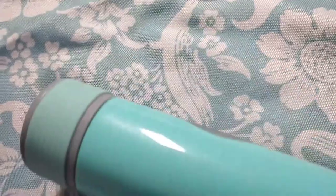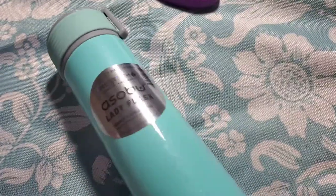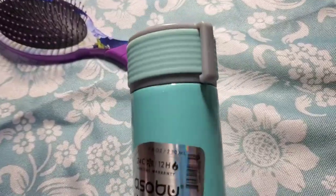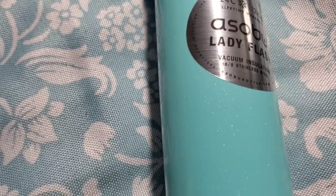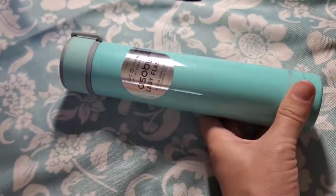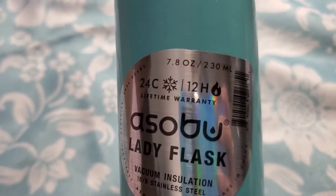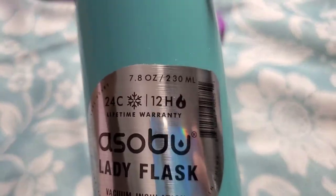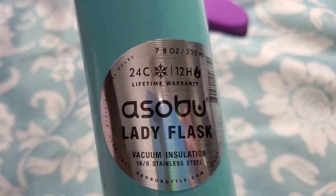Next, oh this is so pretty! In FabFitFun I received a Corksicle wine tumbler in this same sparkling aqua blue — I love that aquas are really in right now. This is a Sobu Lady Flask, a skinny mini water bottle. You can use it for water, wine, a martini, or a mojito for summer. It is 7.8 ounces, keeps drinks cold for 24 hours or hot for 12 hours.